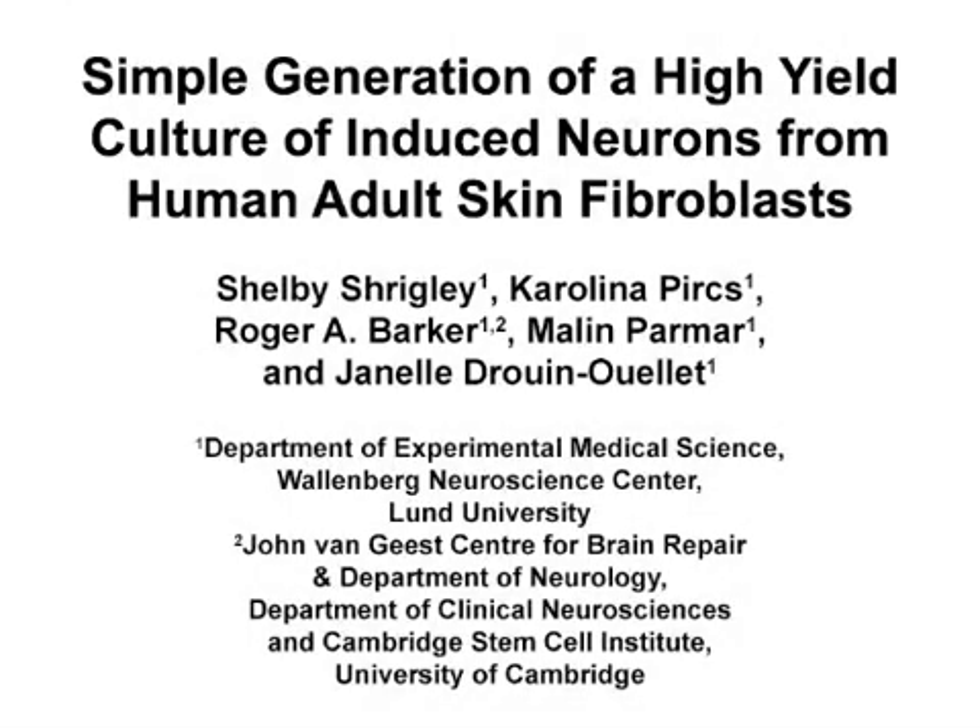The overall goal of this protocol is to generate a high yield culture of induced neurons from human adult skin fibroblasts. This method can help answer key questions in the field of neurological disorders, as it allows for the regeneration of a patient-based neural system that maintains the age of the cell. The main advantage of this method is that it allows for the generation of induced neurons from people of any age in a very standardized and efficient manner in only 25 days.